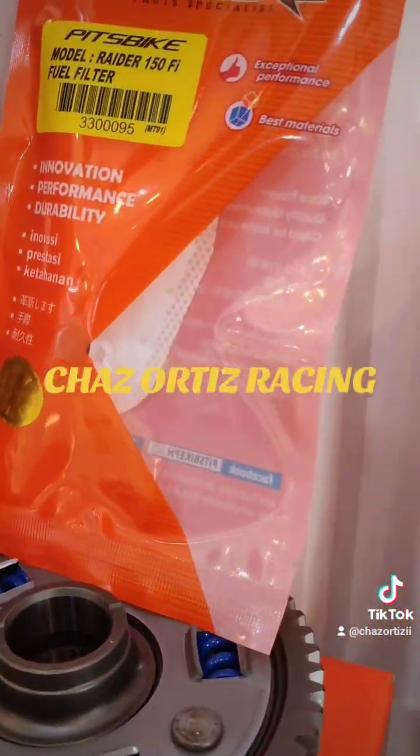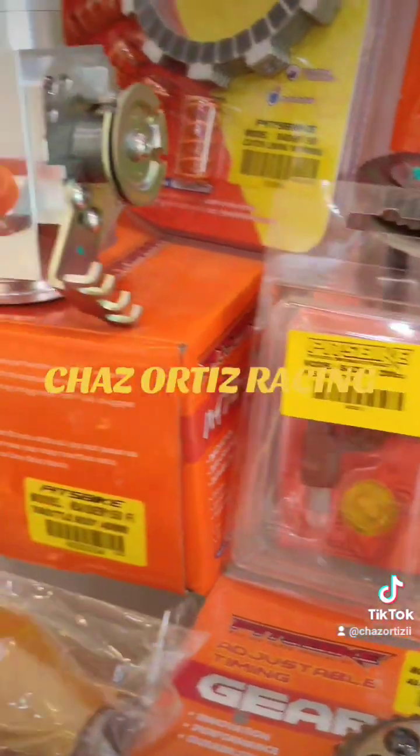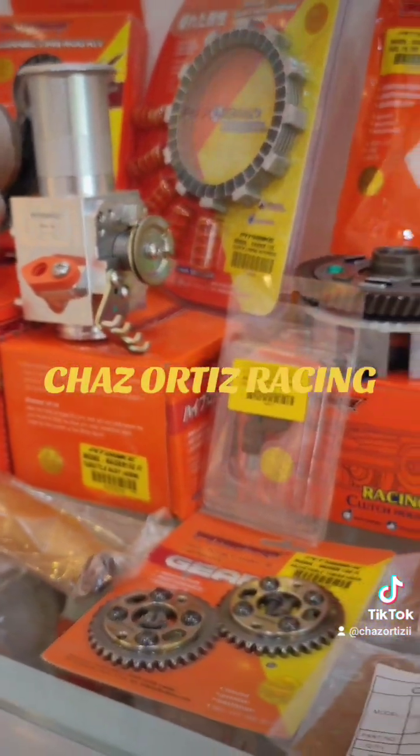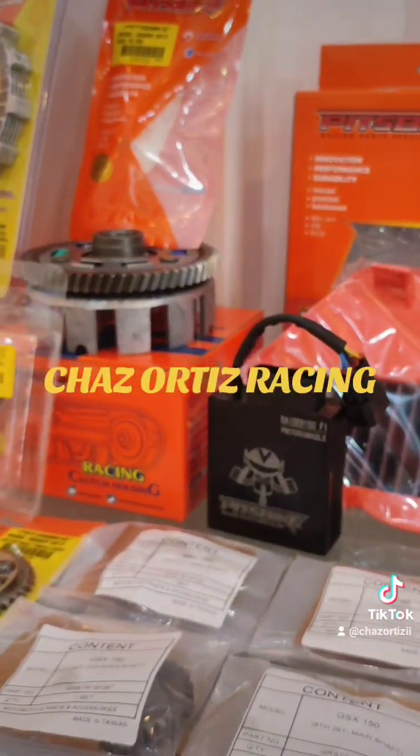May fuel filter din. And then drive gear. Ito lahat yung parts para sa Radar FI Modification 1. Thank you.